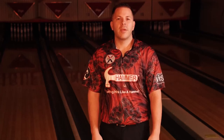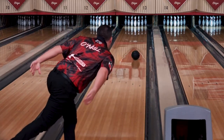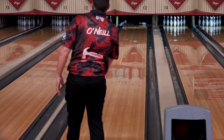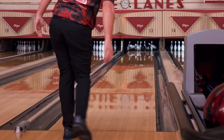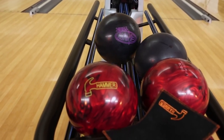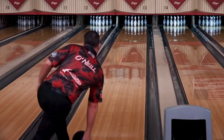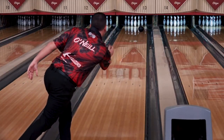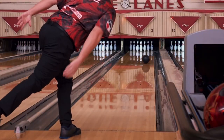Hey Hammer fans, Bill O'Neill here, and I'm here to introduce you to the Envy Tour. The Obsession Tour has always been a benchmark ball for me — it's one of my first balls out of my bag, and you can use it on a wide variety of patterns. I'm really looking forward to this Envy Tour. It's a stronger cover than the Obsession Tour, and it's going to create a perfect complement.